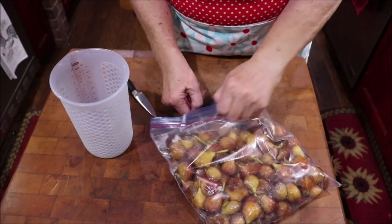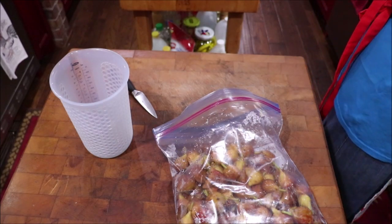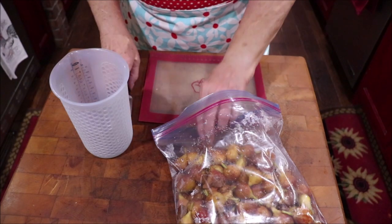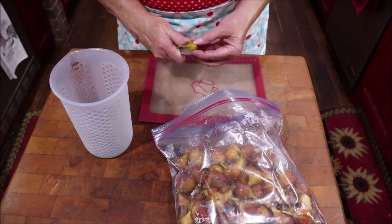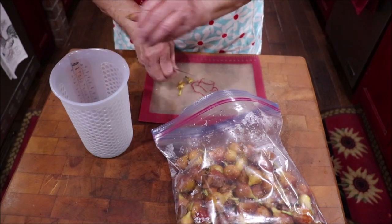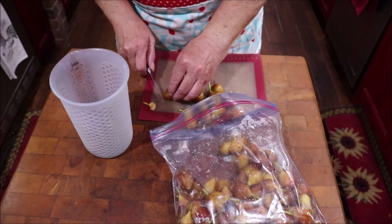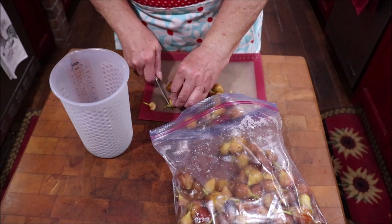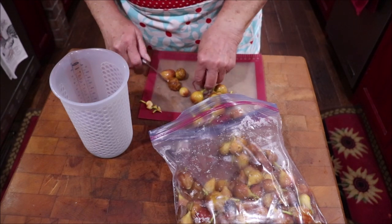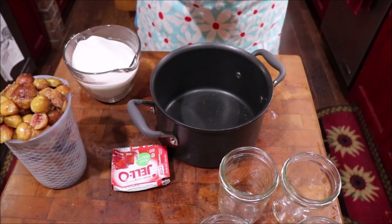First thing I've got to do — I've already rinsed them really good — but I've got to get the stem tops off of them. So I'm just going to cut them off, because I'm going to leave my figs whole, and I'm going to cut those tops off. I need four cups of figs per batch. So I'm going to see how much figs I have, and I don't know how many batches I can do.